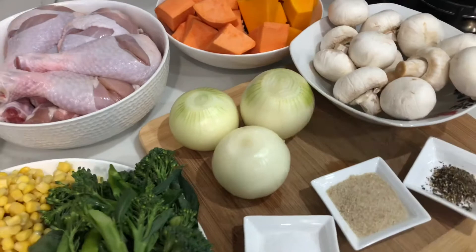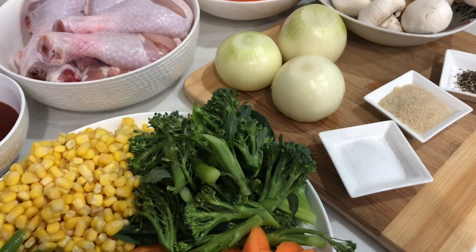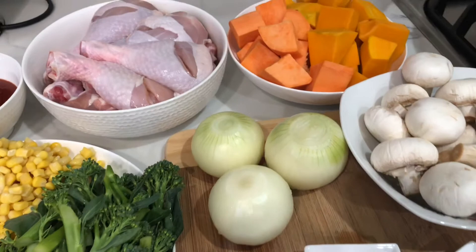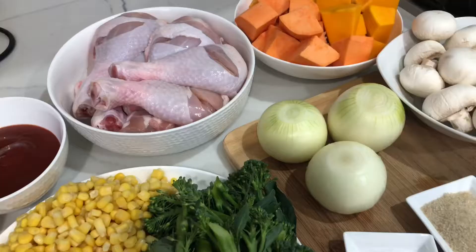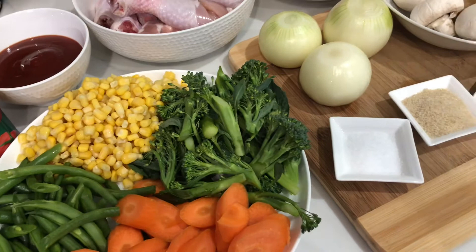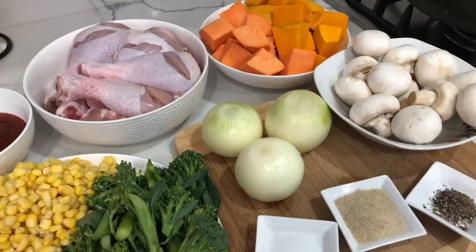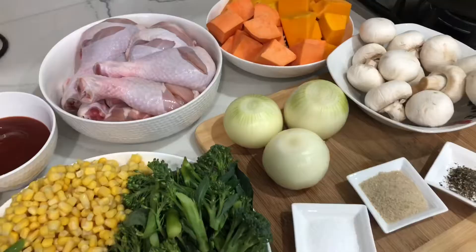Hi everyone, welcome back to our channel. Today I'm going to recreate something very special — it's been in my memory for the last 36 years. This is the first English dish that my dad made for us in the first week that we arrived in Australia, and it has been our favorite ever since. It's a simple dish but so delicious. Please join me in the kitchen.